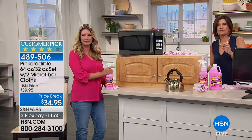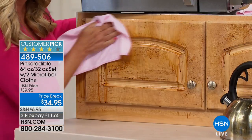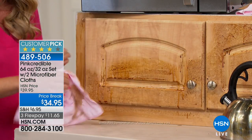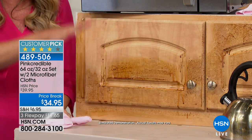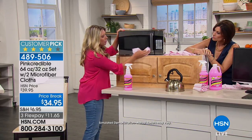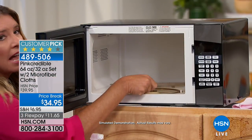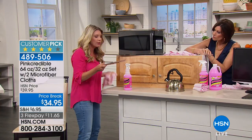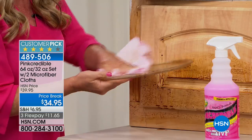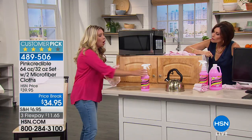It's not just about cleaning it once, it's about keeping it clean — one bottle to clean wood cabinets, granite countertops, stainless steel — it will repel dust, dirt, and fingerprints on stainless steel. Since it's non-toxic, you can clean inside the microwave and inside the refrigerator, all with one cleaner. Think of all the cleaners you buy: stainless steel cleaner, granite cleaner — this gets the job done. You'll never see Pink Credible in a concentrate because it's made with deionized water.